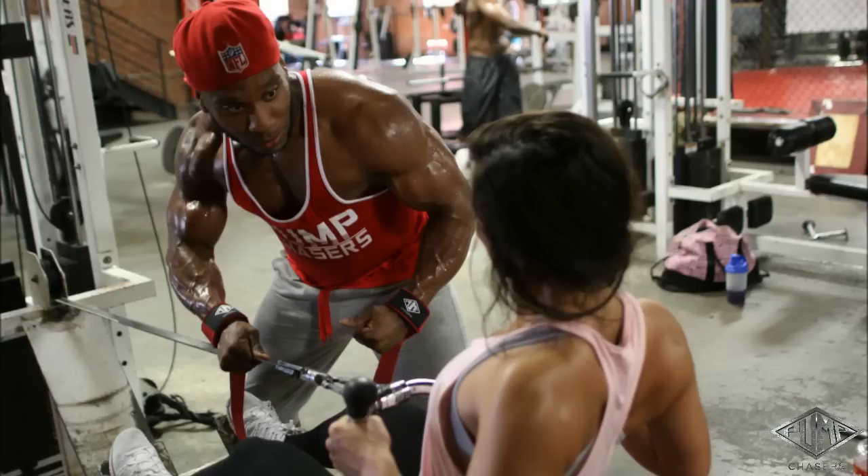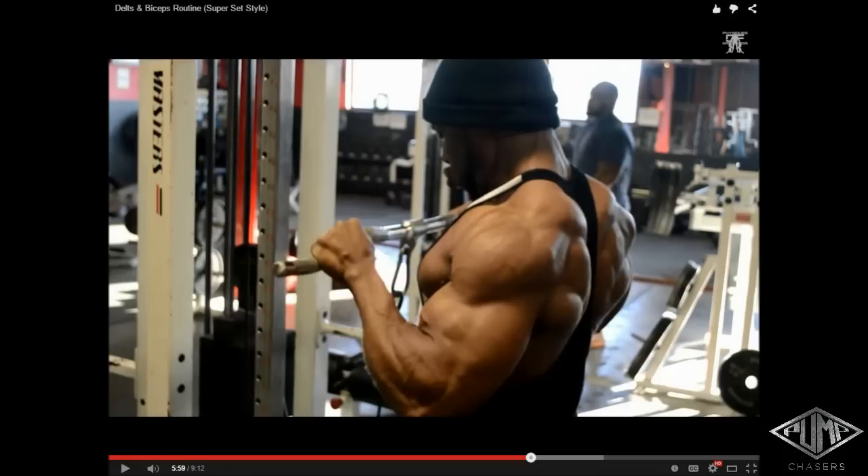For example, seated dumbbell curls are a lot more challenging than standing. You can curl maybe 50 or 60 pounds standing, but seated you'll curl about 20% less. Preacher curls put your shoulders in a fixed position — you can't use any swinging or body momentum. All the weight you're curling is strictly biceps. Little techniques like that are gonna help bring up weak points, and back is no different.